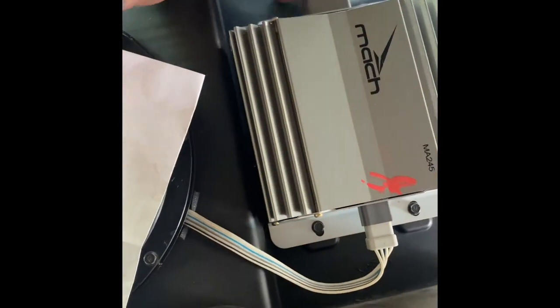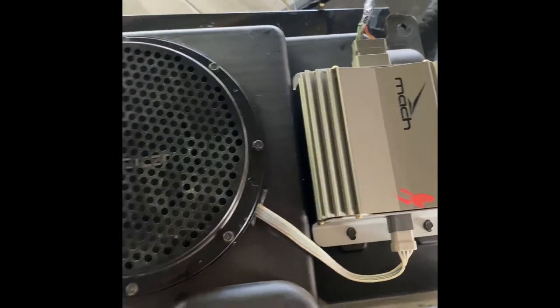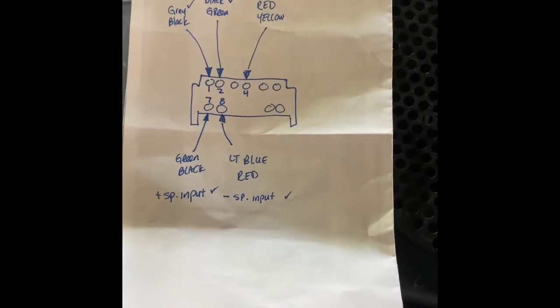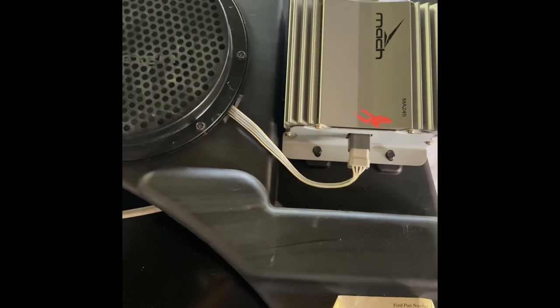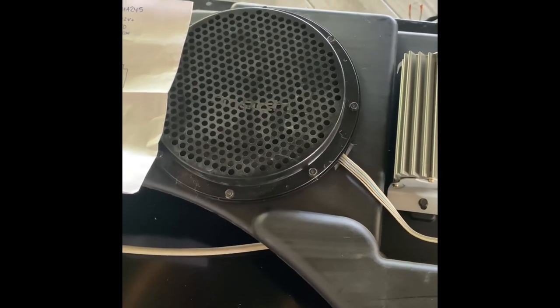The thing beats pretty good to be 15 to 17 years old. So if you're looking for a cheap upgrade to get some bass in your car, there it is. Go to the junkyard — three bolts, a pair of wire cutters, and $20. Good luck, y'all.